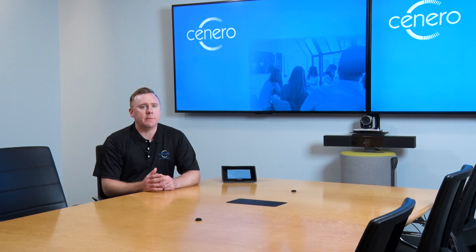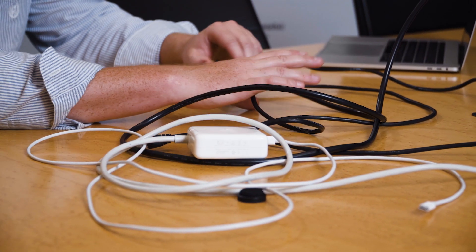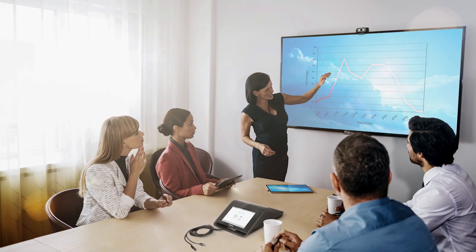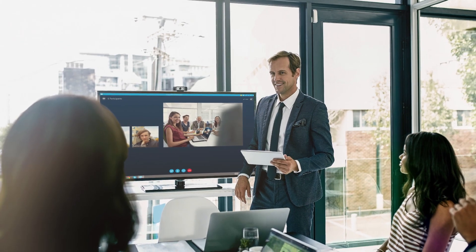Audio and video conferencing, wireless sharing, and UC capabilities — no more trying to mess with a bunch of different cables or different tools during a meeting. You can conduct an audio or video call, share content, or join a web conference all from the Mercury.